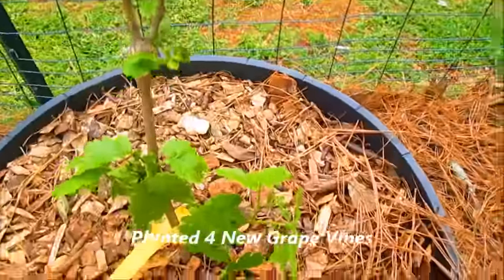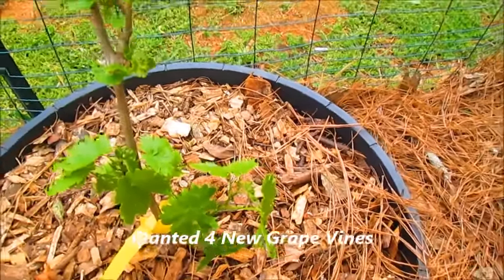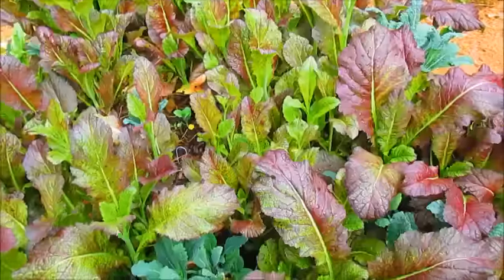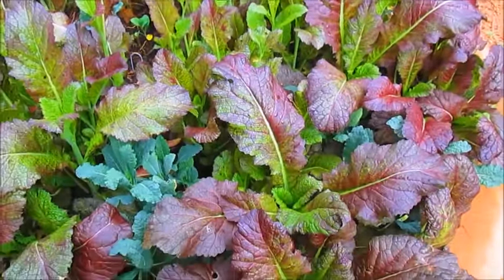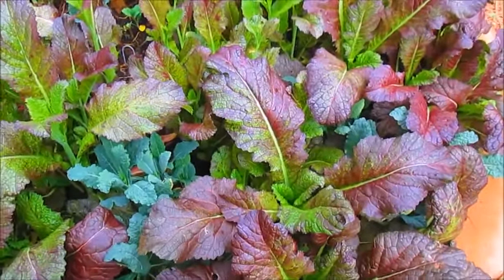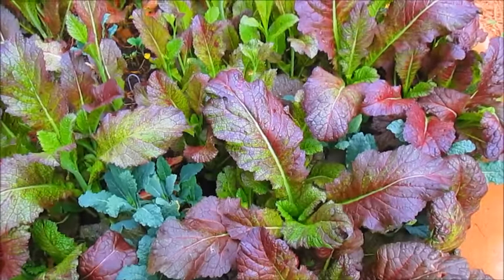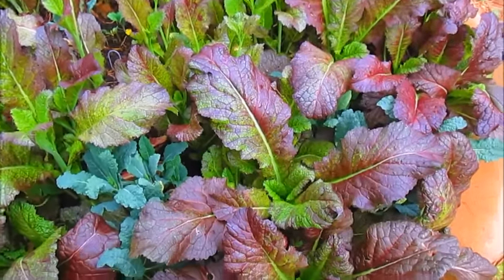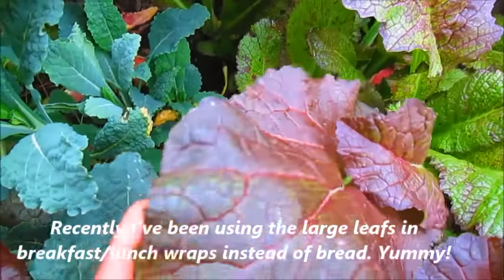This is my newest grapevine that I just planted, which I talked about in my previous video. And this is my Chinese red mustard — we are really loving this vegetable. It's really delicious; it tastes great in sandwiches and gives a little pop of flavor. It's also good in stir-fry. I really love this Chinese red mustard and it's so beautiful.